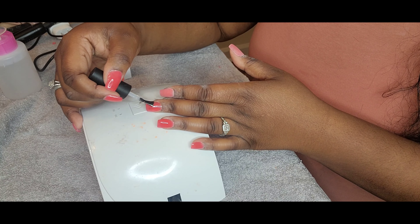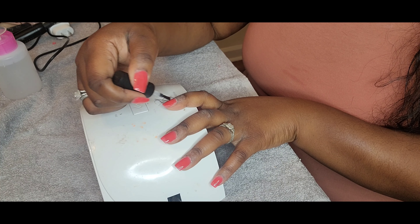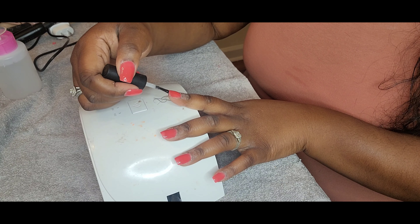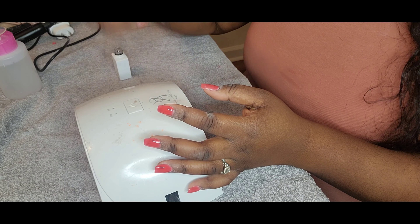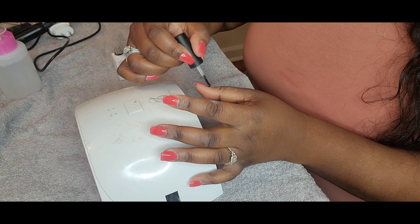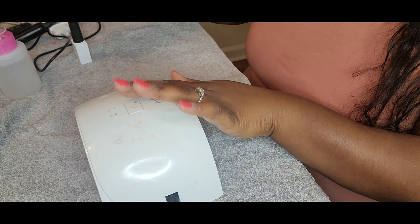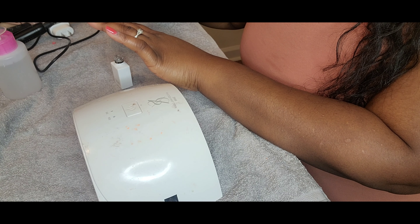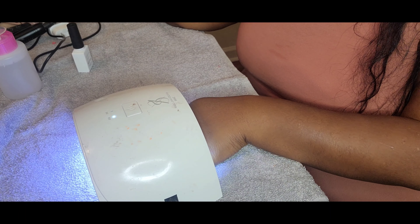If you are a pro at doing your own nails, or if you're a nail tech and you stumbled across this video, give your girl some advice. I am not one to hate criticism — constructive criticism — and I am not one who will not take advice. So as long as it's nice and friendly, I would love to have it. I hope you all enjoyed this video. Next step is just me curing it in the lamp for 60 seconds, and then applying the cuticle oil.